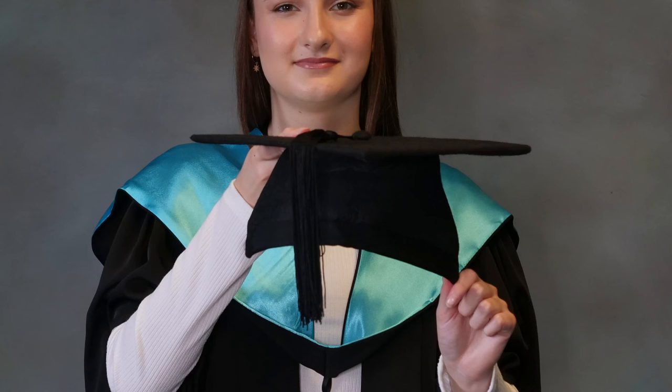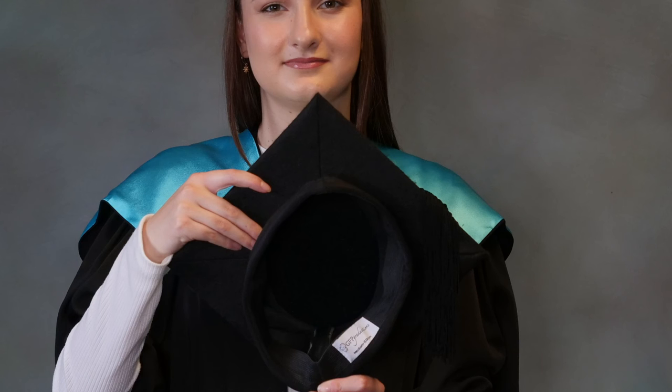Finally, your mortarboard — and it's good to keep in mind you'll be wearing a hat at your ceremony when planning your hairstyle. The shorter peak goes to the front and the longer peak with the label goes to the back. The cap sits right on top of your head and the tassel sits to the left.